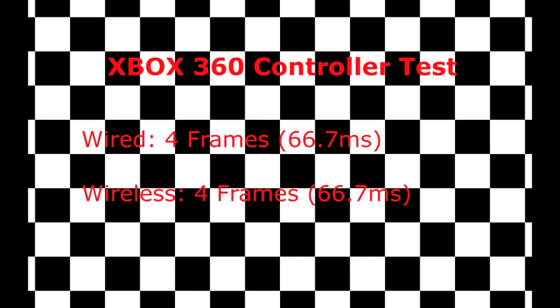So there we go. As far as today's restrictions on console gaming — with HDMI only able to process a maximum of 60Hz, meaning 60 frames per second — there is no difference between using a wired and wireless Xbox controller. Feel free to use whatever you want; you're not going to be at any sort of disadvantage.